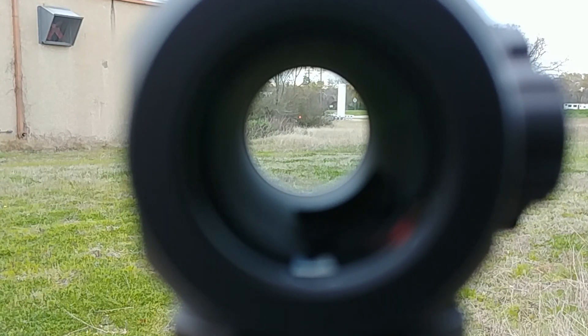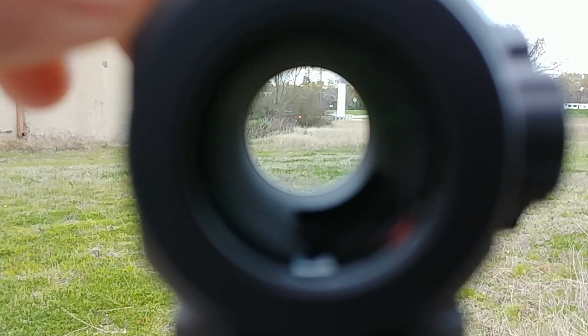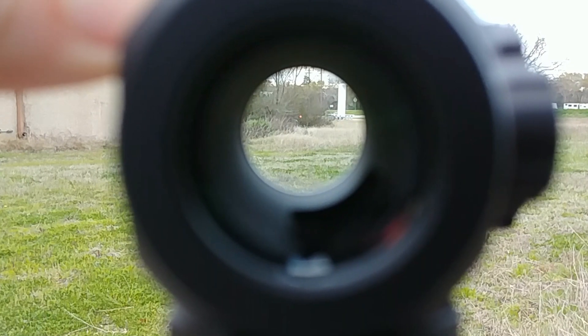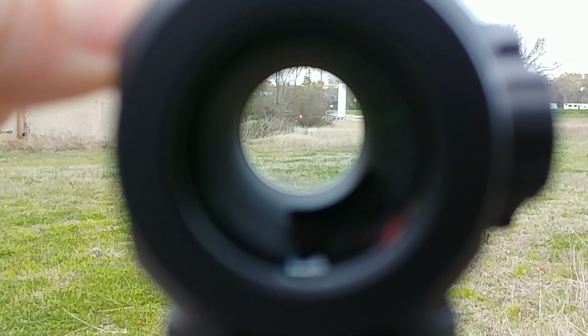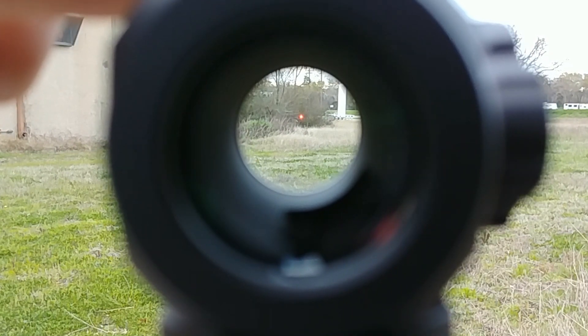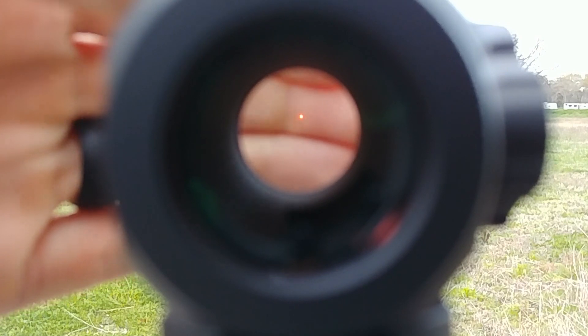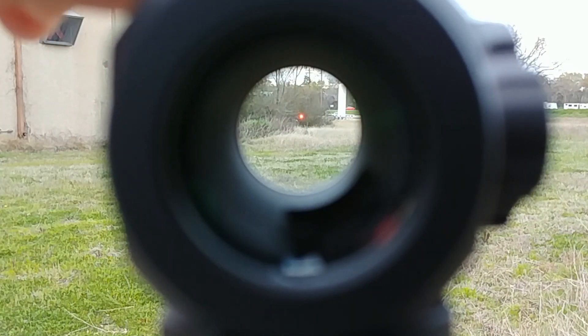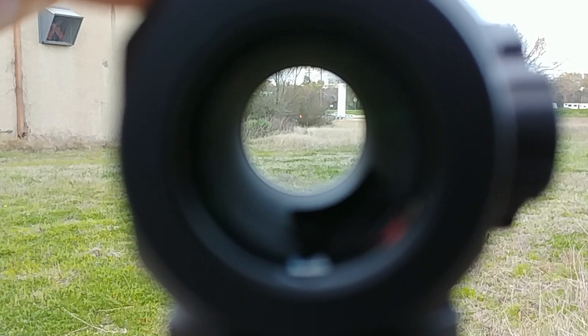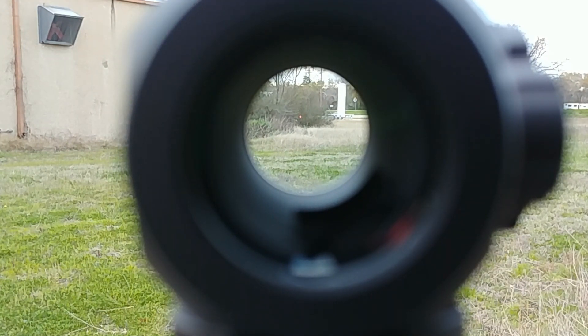Here we are outside taking a look through the red dot. The first thing you might notice besides the actual red dot is how clear the glass is and the color of that glass. Again, this does have that Nikon True Color technology, so the color of the lens is true to life. The red dot itself is very crisp — it's a 2 MOA dot — and we can go up and down on the illumination. This dot gets very bright. Most of the time you're probably going to run it between settings four and six, but you can certainly go higher if needed. The bottom two illumination settings remain night vision compatible.